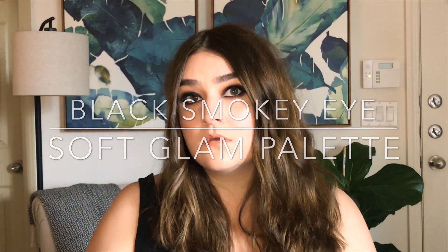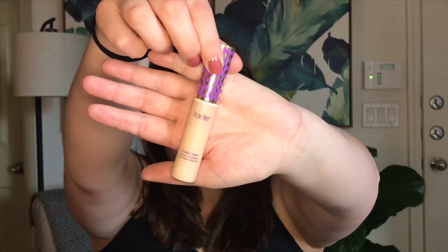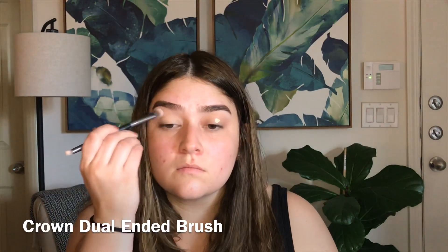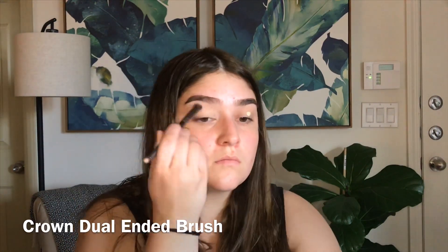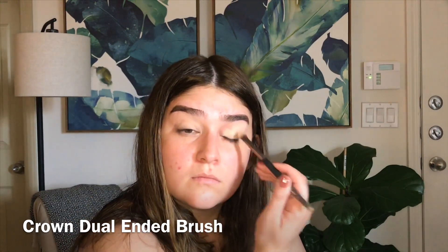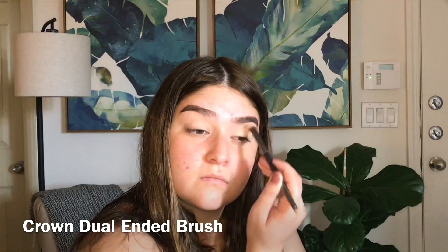Hey there and welcome back to my channel. Today I'm going to be showing you guys how to get this black smoky eye. We're gonna start by priming the eyes with Tarte Shape Tape in light neutral. I'm gonna blend that concealer out with this Crown dual-ended brush - I got this in an Ipsy Glam Bag a long time ago, but if I can find it I'll make sure to link it down below.